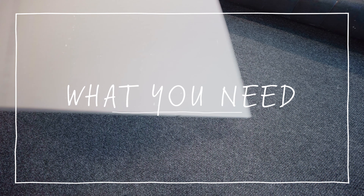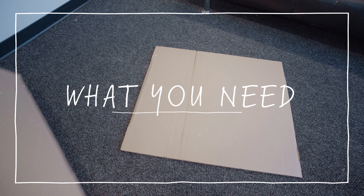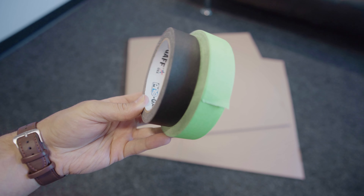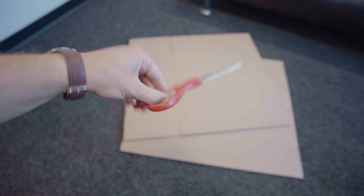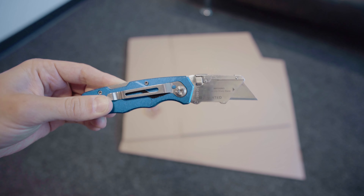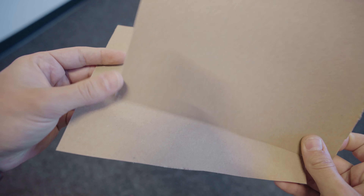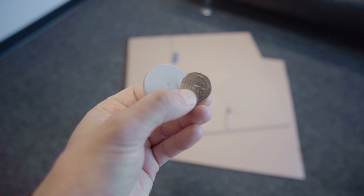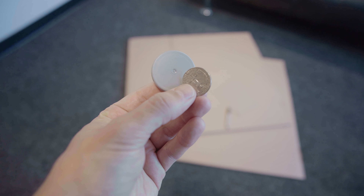Next you'll need some large pieces of cardboard or poster board — make sure you have enough to completely cover all of the windows in your room. You'll need plenty of painter's tape or gaff tape, and a pair of scissors or a craft knife. Scissors work, but a box cutter or craft knife will be much more precise. You'll also need some smaller pieces of cardboard for the different aperture cards, and a couple of small circular objects of different sizes that you can trace, like a quarter or a bottle cap.